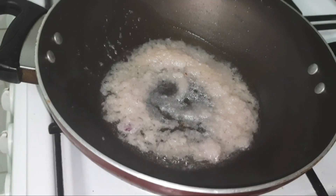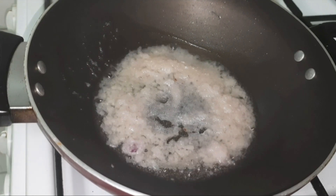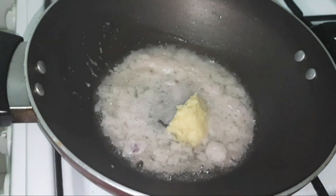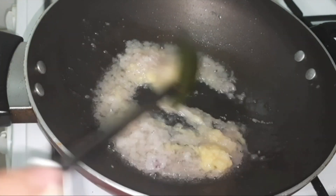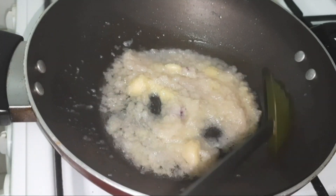Just wait until the color changes and then add the ginger garlic paste. Sauté the ginger garlic paste until the color changes or until the raw smell fades away. We have to fry them well — mostly for akhni, the ginger garlic should be turned brown in color.